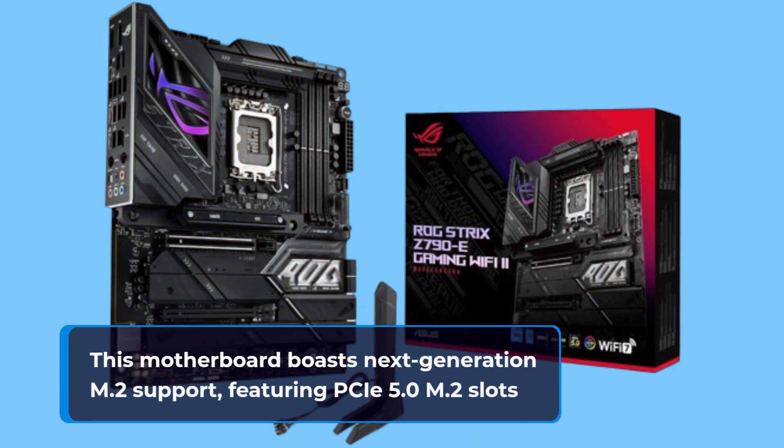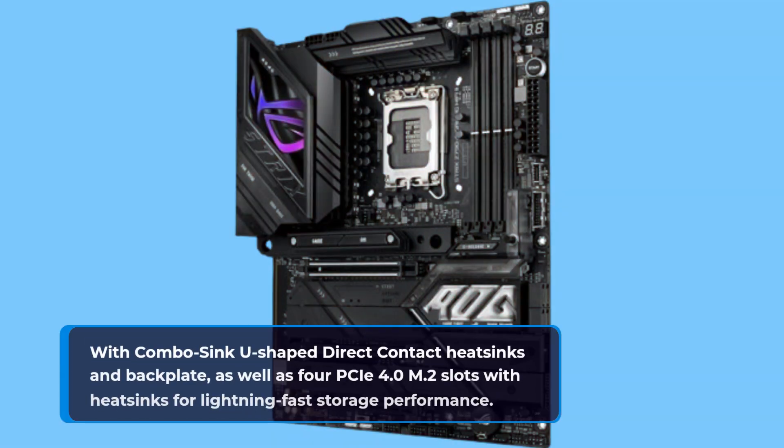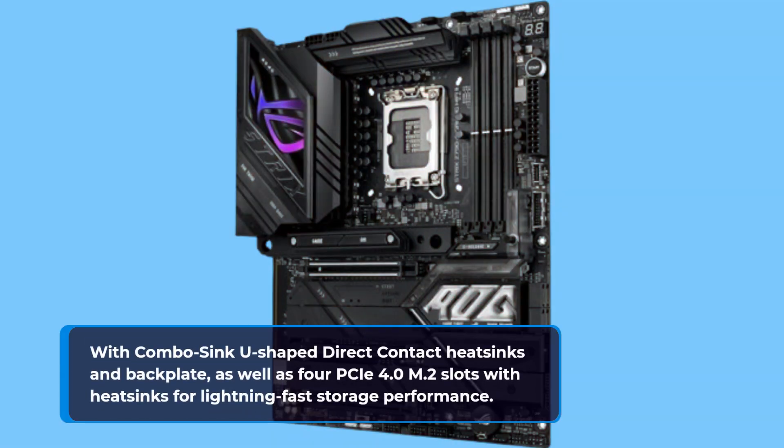This motherboard boasts next-generation M.2 support, featuring PCIe 5.0 M.2 slots with combo sync U-shaped direct contact heatsinks and backplate, as well as 4 PCIe 4.0 M.2 slots with heatsinks for lightning-fast storage performance.